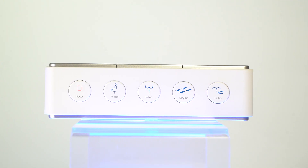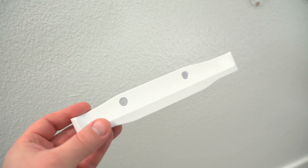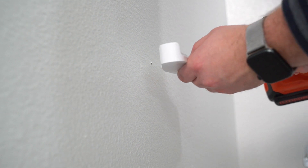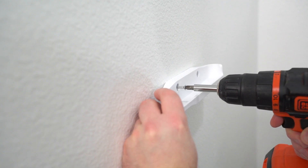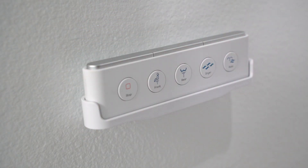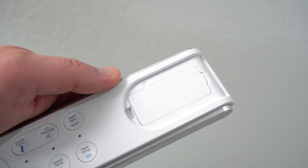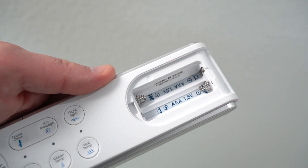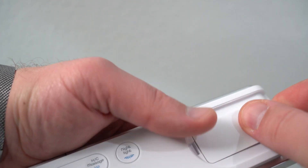Your bidet comes with a handy remote — nifty, amiright? Here's what you need to know about installing it. First, identify a good place near your toilet to place the remote. Attach the remote control bracket to the wall or other surface. Remove the back cover and install the batteries, which are included. Place the batteries correctly in the remote and close the back cover.